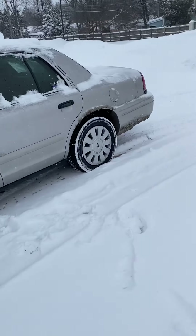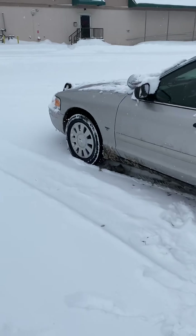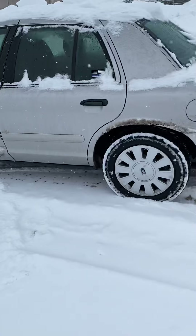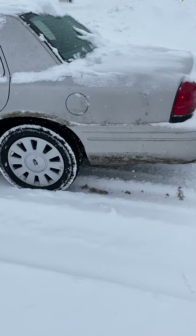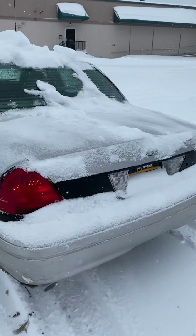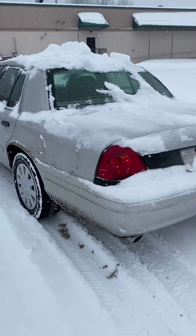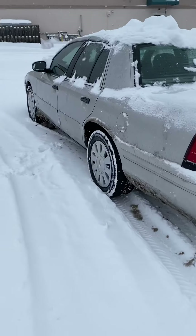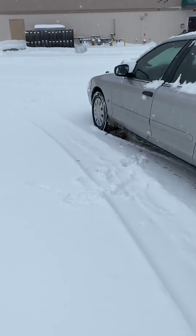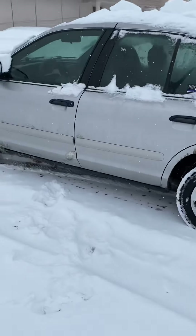This specific car has an open differential — there is no Trac-Lok in this car — and even with all the snow on the ground I'm getting around fine. The secret is to get good snow tires. I've got snow tires on all four corners of the car, and I've got 200 pounds of sandbags and tools in the trunk. So on top of the weight in the trunk, even with an open differential, I'm still getting around.